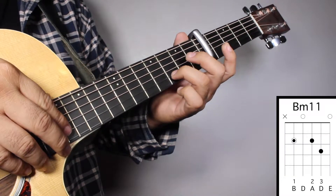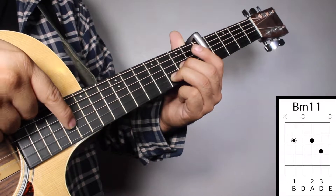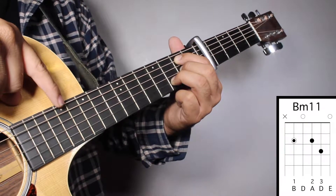Chord number 4, B minor 11. Finger number 3 on your 3rd fret 2nd string. Finger number 2 on your 2nd fret 3rd string. And finger number 1 on your 2nd fret 5th string. And we're going to strum from string number 5.